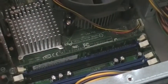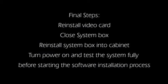RAM installation is complete. Final steps: Reinstall the video card, close the system box, reinstall the system box into the cabinet, turn the power on, and test the system fully before starting the software installation process. Thank you.